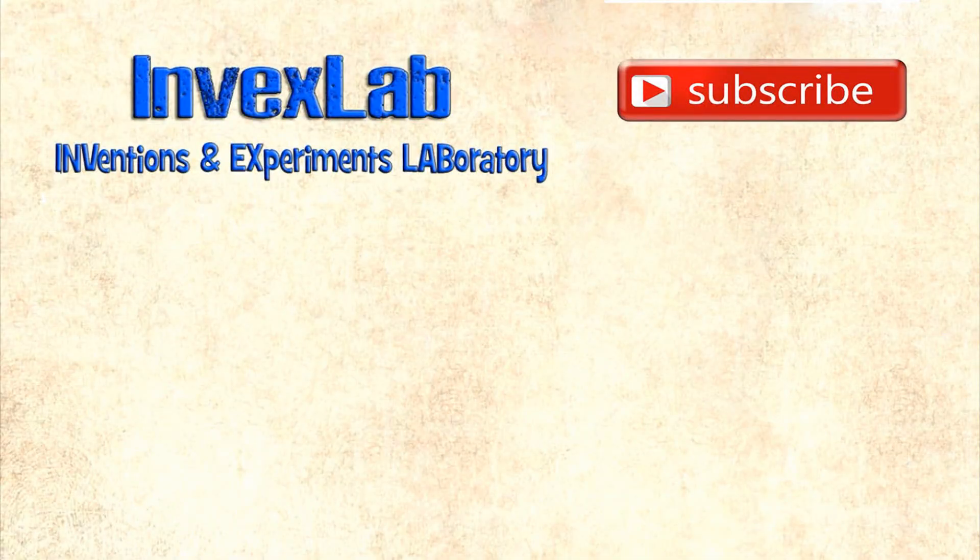This concludes this video. If you liked it, then click the subscribe button so that you don't miss the new video on my channel, which will appear very soon. I'll see you next time.